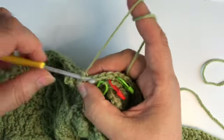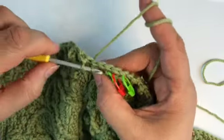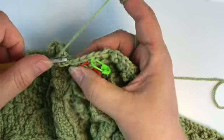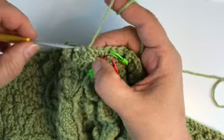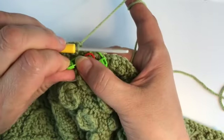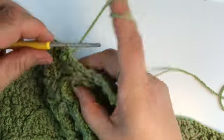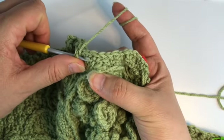Our special picot, then we split backwards here, and the normal picot afterwards. Follow with a single crochet, and we have another clover blossom — let me just take these stitch markers out so it's easier to see those front loops.